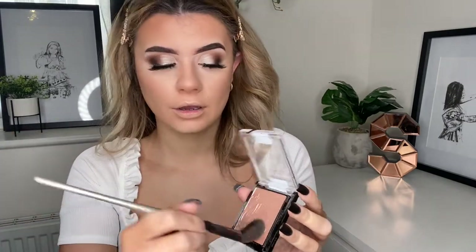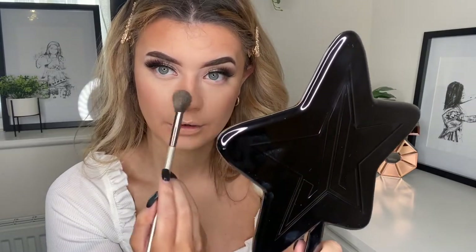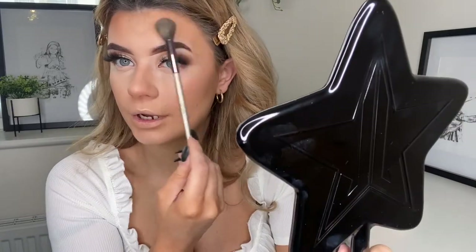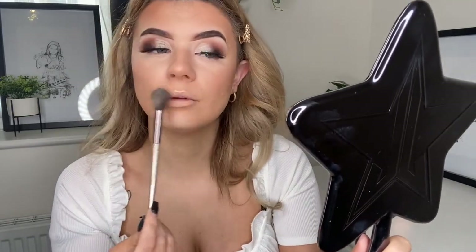Moving on to highlighter, I'm going to take the Wet and Wild highlight in Arena Precious Petals — this is like a champagne peachy gold. I'm going to put that on my cupid's bow, my nose, and the high points of my cheeks. I'm only going to use a small amount just because I want the main focus to be the lip.